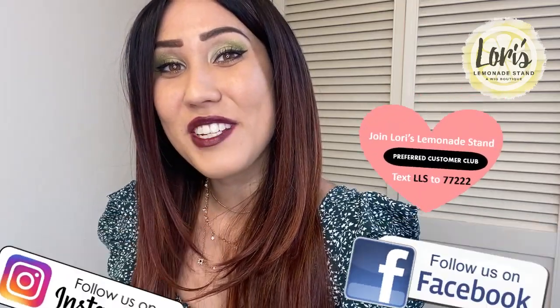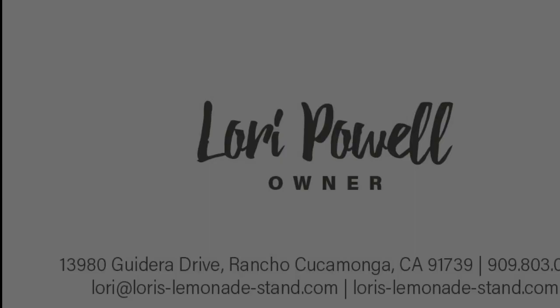Again, thank you guys so much for watching and I'll see you in the next one. Bye.